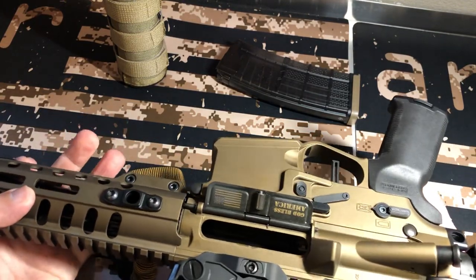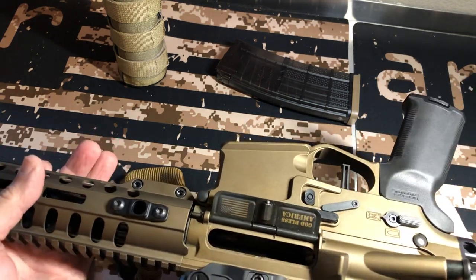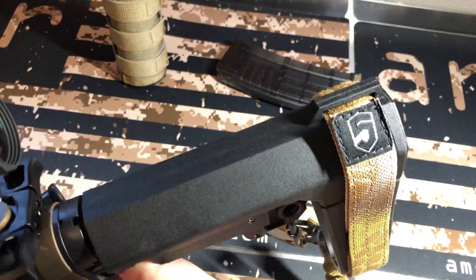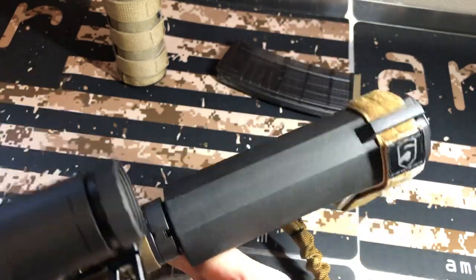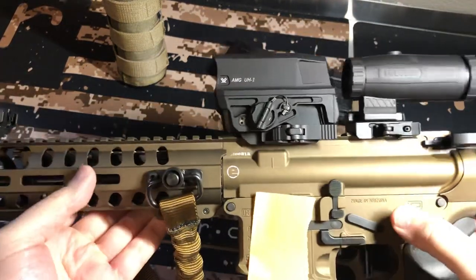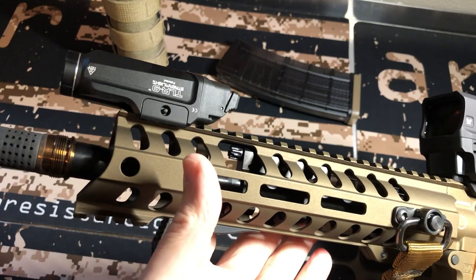I do like the little touch POF does — "God Bless America" on your dust cover. It is unloaded, bolt's back, safety's on. As far as the Phase 5 strap, it's kind of a cryptic pattern. I think it goes with this color well — this is their Burnt Bronze special edition. I do have the Q Cherry Bomb on it for my Trash Panda.